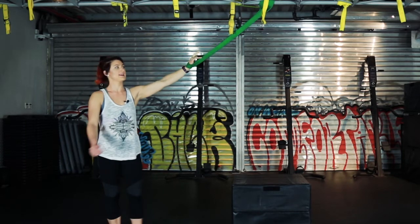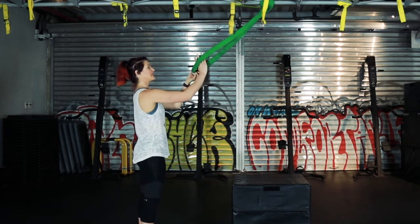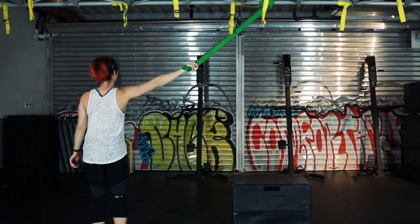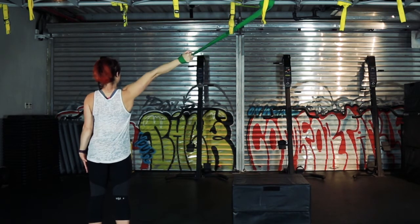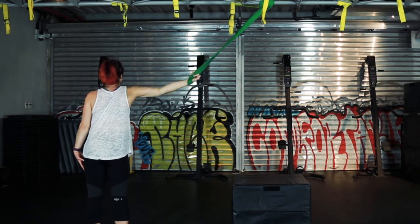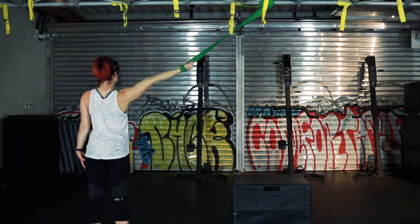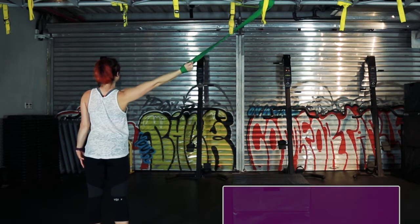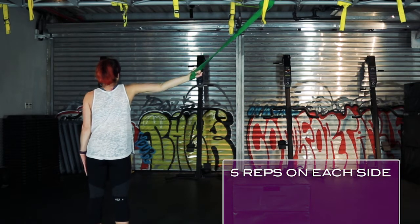Again, you want to repeat on both sides. Holding on to the resistance band, pulling back, rotating backwards, pull down, rotating forward, rotating backwards, pull down, forward. Repeat five times on each arm.